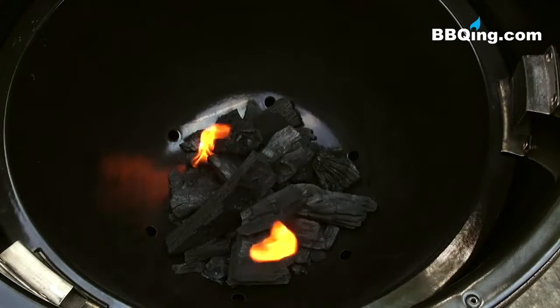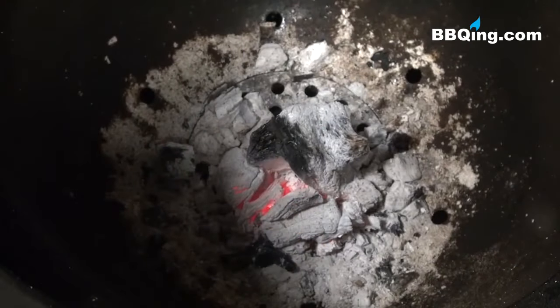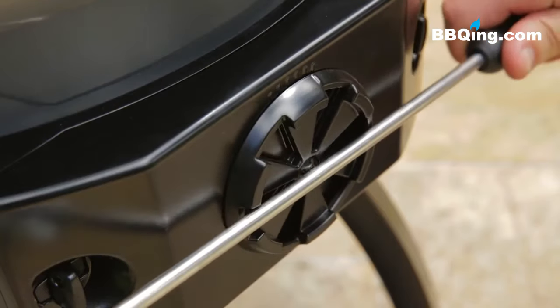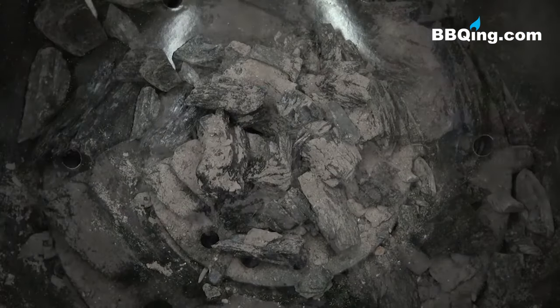Putting out the fire is quick and easy. When you're finished cooking on your keg, simply close the lid and the top and bottom dampers. Any charcoal left over in the keg can be used again for your next barbecue.